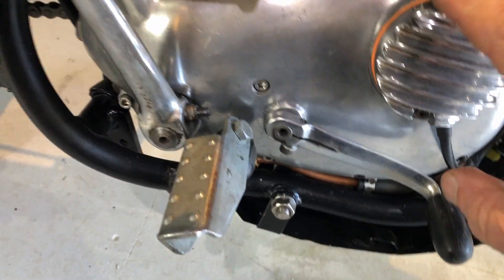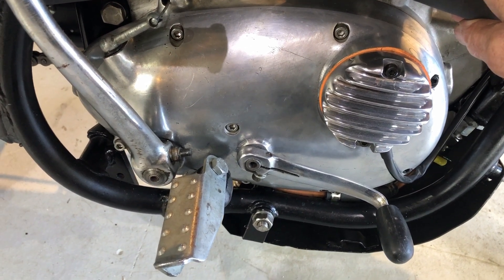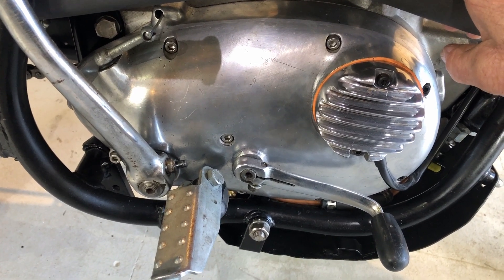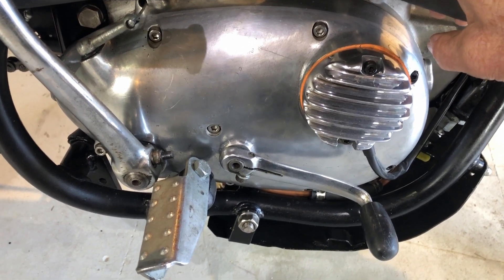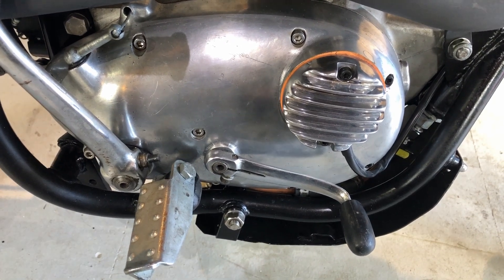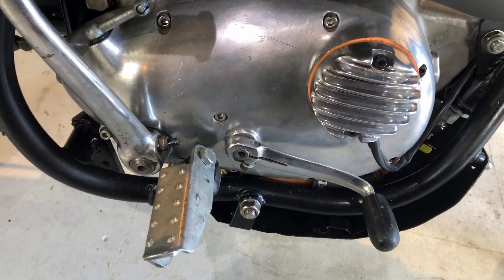There was an issue with the gearbox - sometimes she would stick in between third and fourth. The gears looked fine but the fault was the actual selector fork shaft, which is like just a piece of 5/16 silver steel - it had a very slight bend in it. Every now and again the selector fork would stick at that one point, so you'd have to rock the bike back and forth in that gear to free it. Luckily I found that and it sorted it.